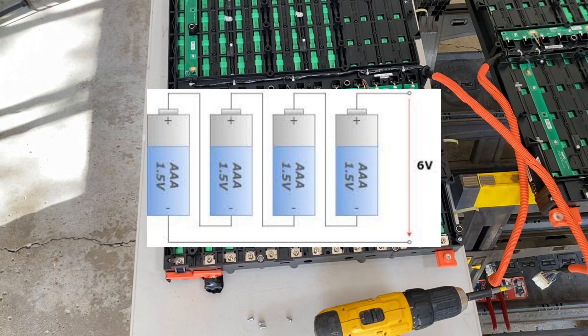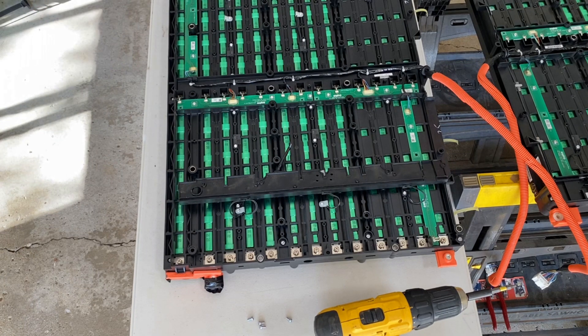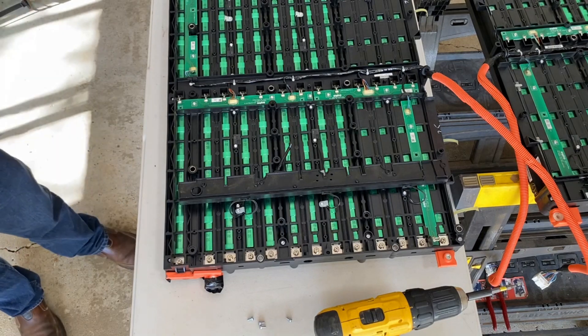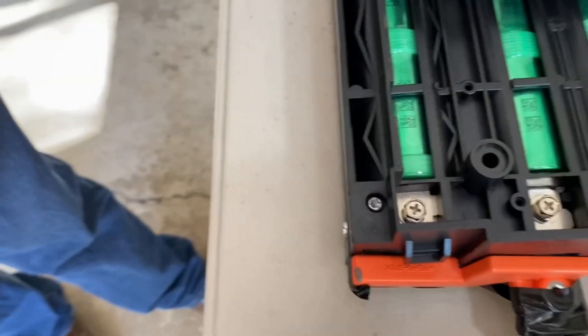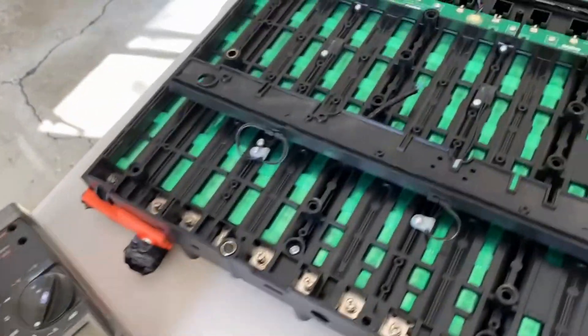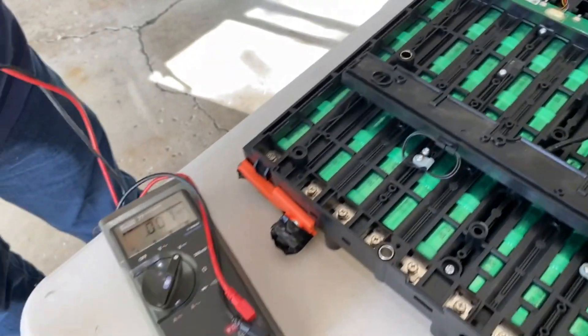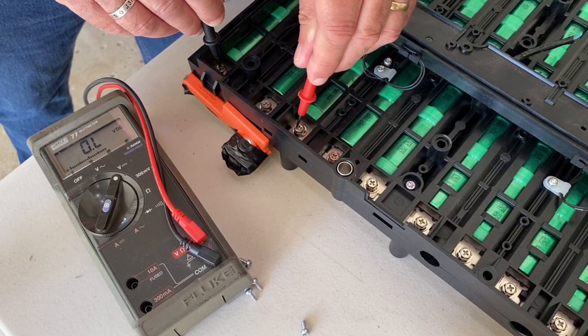You've all done this with old flashlights that took D-cell batteries — as you stick them in the tube, the plus connects to the minus, the plus connects to the minus, and those 1.5-volt batteries add up to a voltage significant enough to light the bulb. In this pack, at the end of each battery row are little bus bars that connect the rows end to end — plus to minus, plus to minus — and each row is connected to each other the same way.